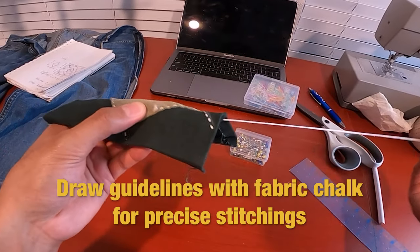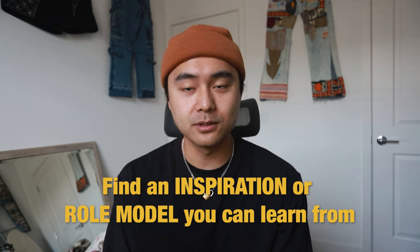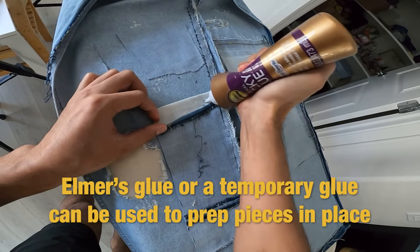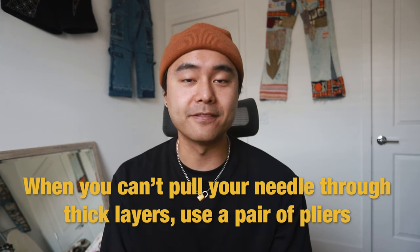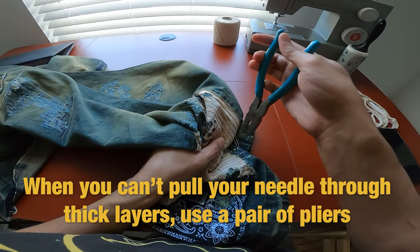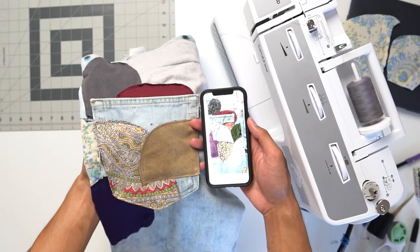Number thirty-three: before sashiko stitching, draw out guidelines with fabric chalk for precise stitches. Number thirty-four: be open to every style or fit of clothes no matter what the current trend is — this opens many more doors rather than sticking with just one single look. Number thirty-five: find an inspiration or someone you can look up to that can help you improve and motivate you at the same time. Number thirty-six: using Elmer's glue or a temporary glue helps hold fabric in place when prepping to patch repair or adding patchwork. Number thirty-seven: when hand sewing through a thick layer of fabric, you may find it hard to pull the needle through, so take a pair of pliers and it'll get the job done. Number thirty-eight: when thinking of a new design, think outside the box — for example, when darning use a zigzag stitch instead of a straight stitch, or instead of square patches for patchwork use circular patches instead.